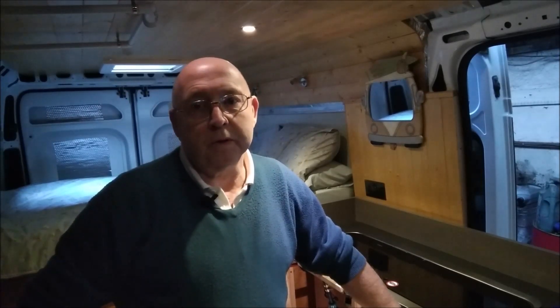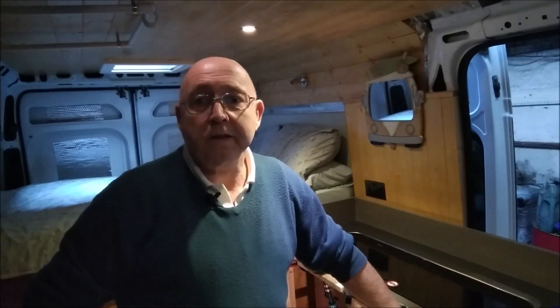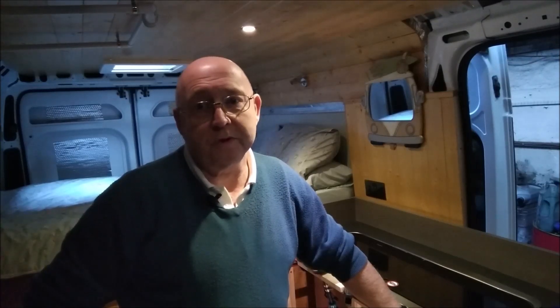We'll end the video there. I hope you got something out of that and I hope you enjoyed it. Leave me a comment, let me know what you think — if you liked it, don't forget to subscribe. You'd do me a big favor because I'm new to YouTube and I need all the help I can get. Until next time, take care, thanks for watching.